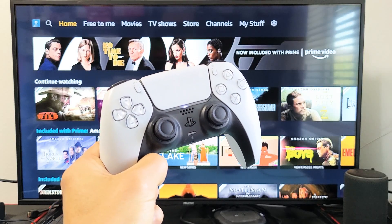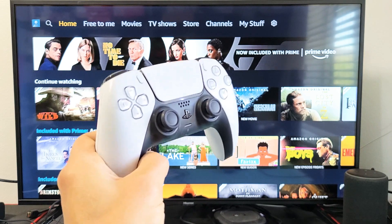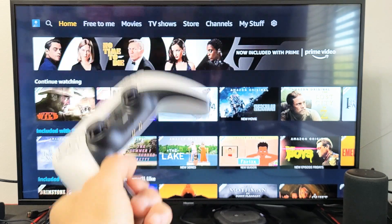I'm going to show you how to sign out of your Amazon Prime Video app account on your PS4 or PS5. Very simple.